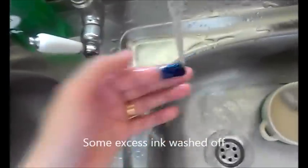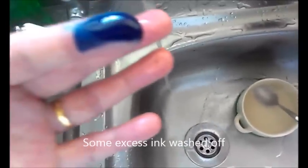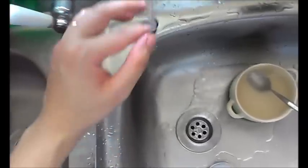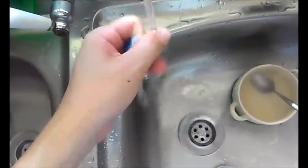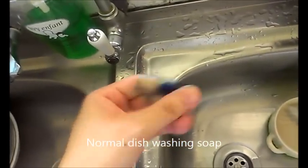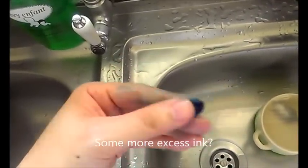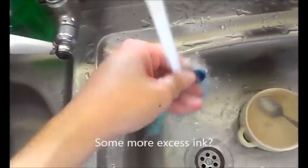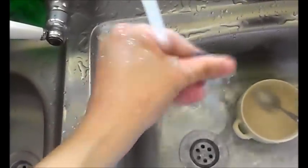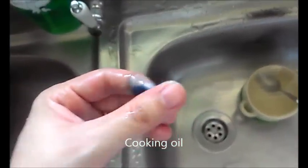Washing off excess ink — it seems to stay on. Now using cooking oil to try to remove it.